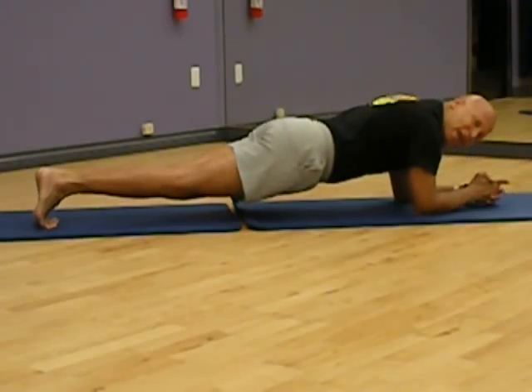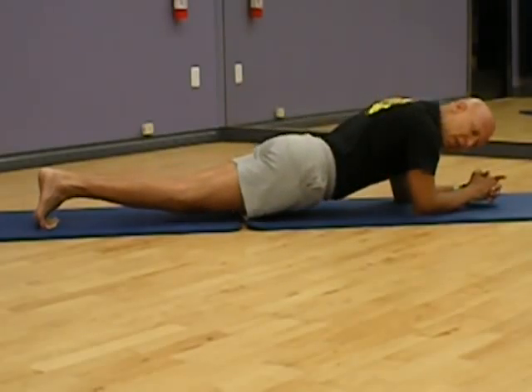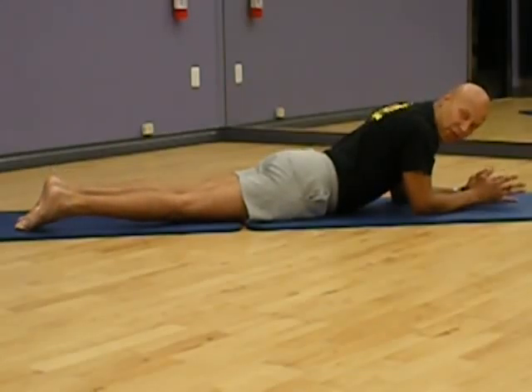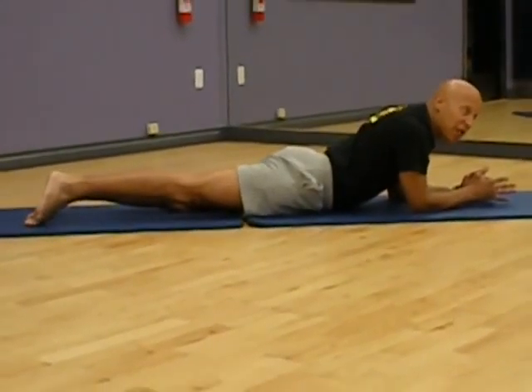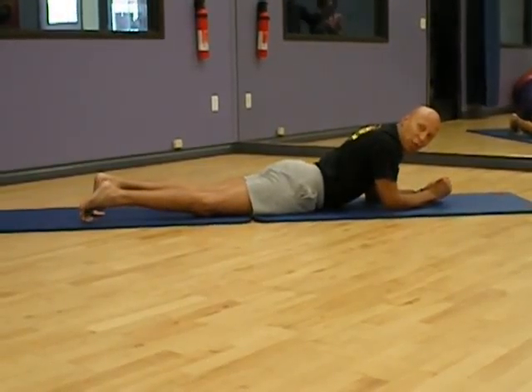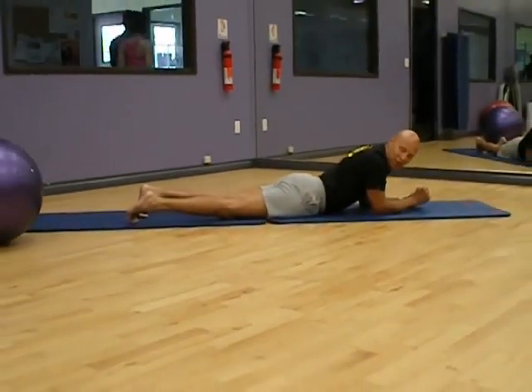That's why this is a favorite of a lot of people that are trying to develop the six-pack. I'm going to ease myself down. However, if it's very difficult for you to get off of your knees, get off of the lower back, this is how we're going to break it down with a resistive ball and make it really easy for you.